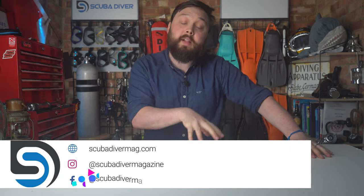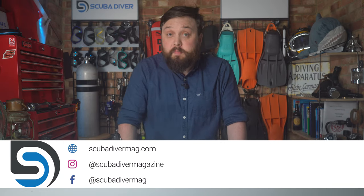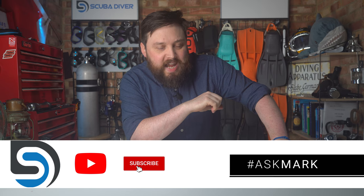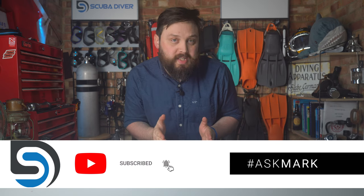Hi all of you awesome scuba divers out there. Welcome to Scuba Diver Magazine, your favorite place for the latest scuba diving news and gear reviews. Welcome to Ask Mark as well, Ask Scuba Diving Q&A, where I, Mark, do my very best to answer your scuba diving questions.